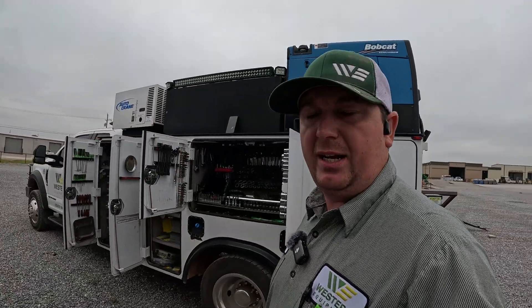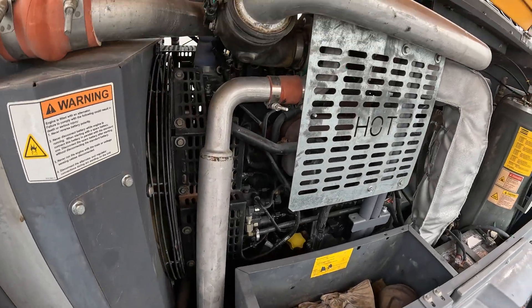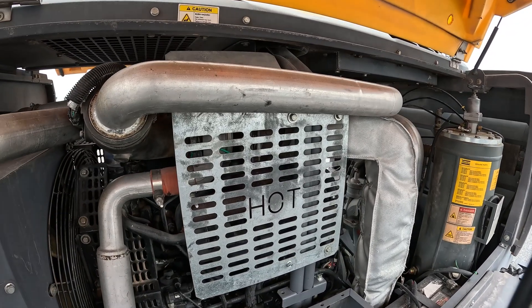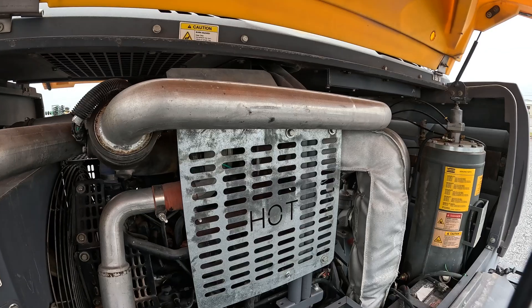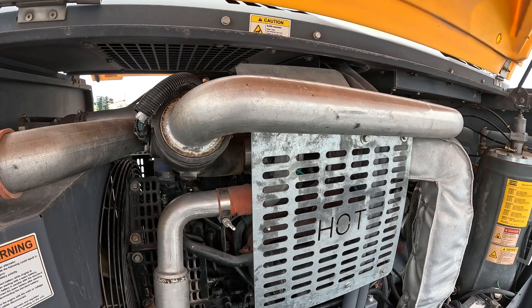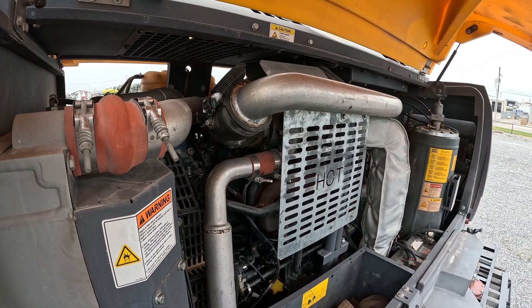We're working on an air compressor today. The customer complaint was that he was throwing some codes for the turbo actuator — it wouldn't calibrate. This machine has a John Deere 4.5 liter engine in it and we went through the diagnostics and found that the vanes in the turbo are worn past where it'll calibrate. We talked with the customer and he wanted to go ahead and change the turbo to resolve the issue. We've got new parts here today, so we're going to tear into it and replace this turbo.